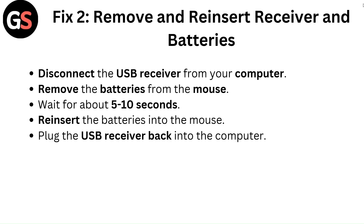Fix 2: Remove and reinsert receiver and batteries. Disconnect the USB receiver from your computer, remove the batteries from the mouse, and wait for about 5 to 10 seconds. Then reinsert the batteries into the mouse and plug the USB receiver back into the computer.